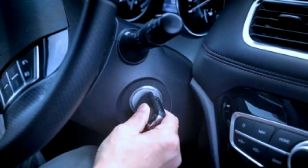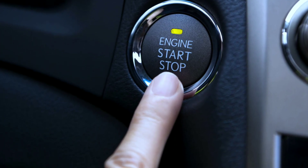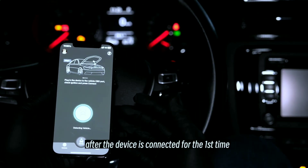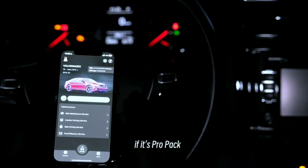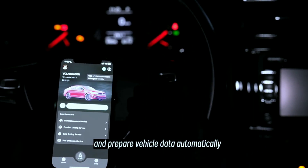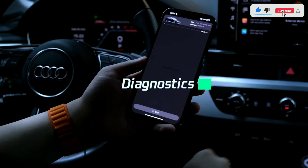Start your vehicle's ignition without starting the engine — this is typically the second position on the ignition key. Enable Bluetooth on your smartphone or tablet and download the compatible app for the MotorShore OBD2 scanner from the app store on your device. Open the app; it will display any trouble codes, real-time data, and diagnostic information. You can interpret these results or seek professional advice if needed.